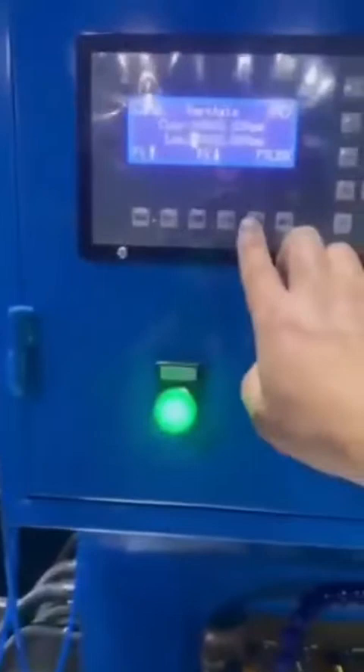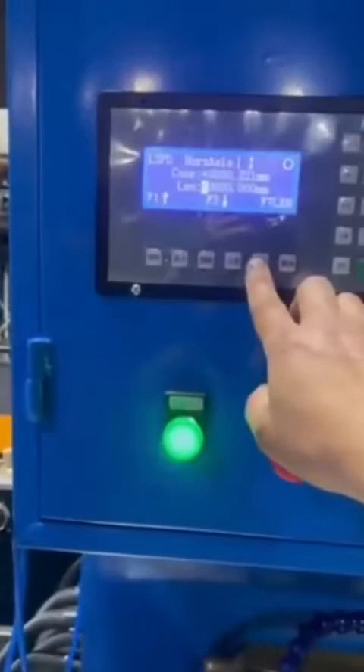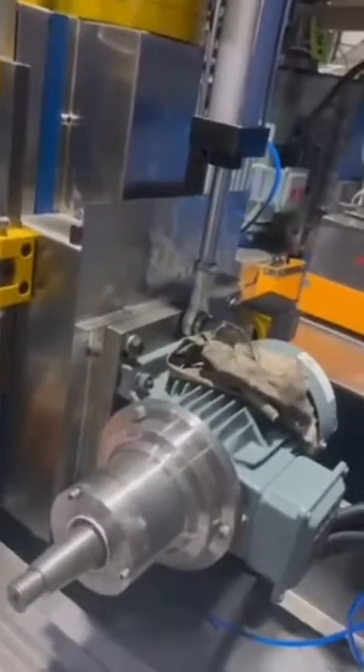Here is horizontal axis 1, up and down to control the motor here, which is not included in our machine. Here is horizontal axis 1, left and right. Press F1 to move to the left orientation and F2 to the right orientation. These two interfaces are not included in our machine.